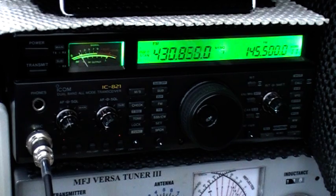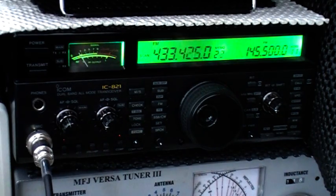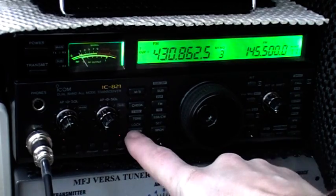I bought this off a local amateur off the Lynch line. There are a few little marks on it but the radio works as intended. This one's got the CTCSS board in it, which I think is a rarity on these rigs, and of course that helps no end for operating on the local repeaters.